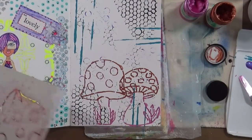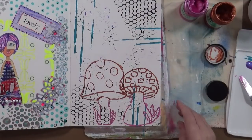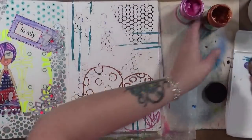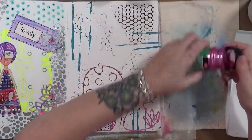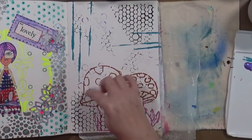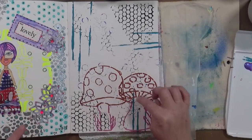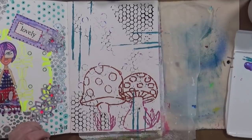We've got our two mushrooms. I want to go back to the purple that I had and paint in the bottom of that mushroom, then take the copper or teal to paint in the circles on the top of the mushroom. But first let me clean off those stencils.